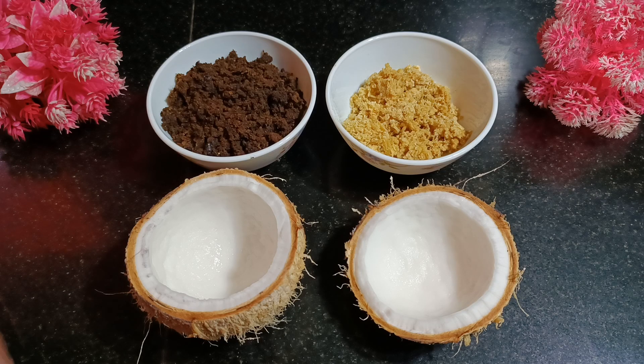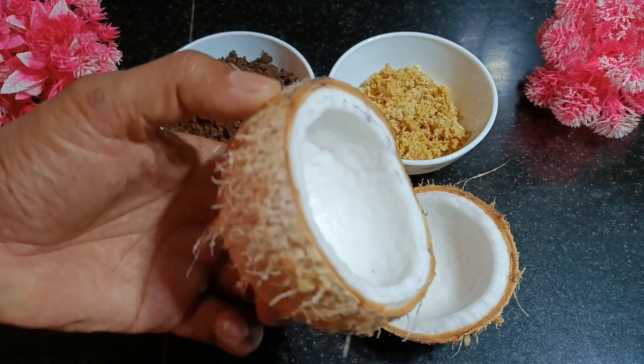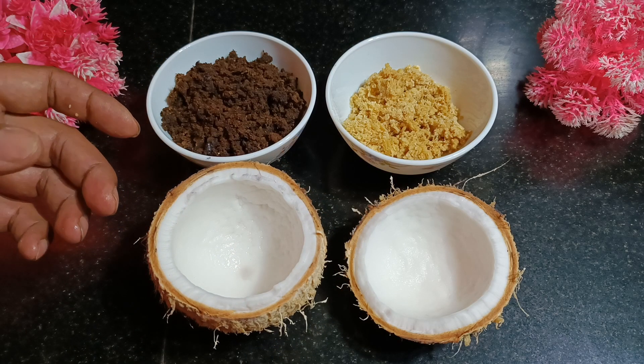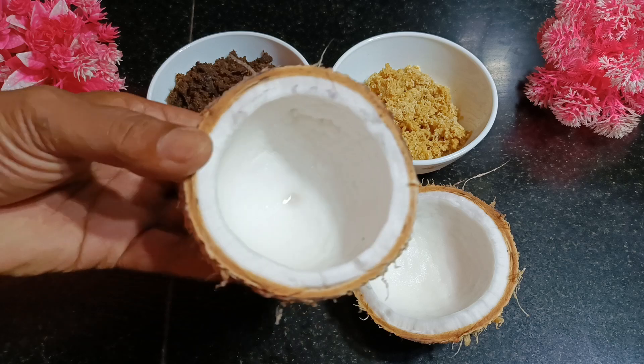So to make the ale bhele I have taken a coconut which is premature. Look at this — this gives you a better flavor. Now if you take a mature coconut that is not good for ale bhele. So take the young premature coconut.